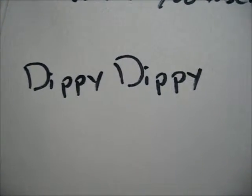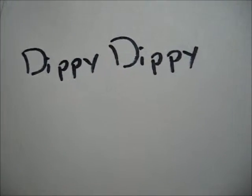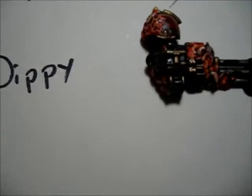Have you ever tipped or used the tipping technique? Nope. I use a lot of washes, and I used some washes when I was painting my Plague Marines — they seem as if they were tipped, but no. I don't use it.